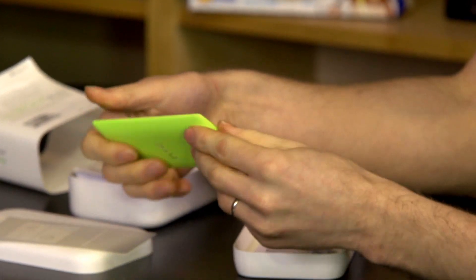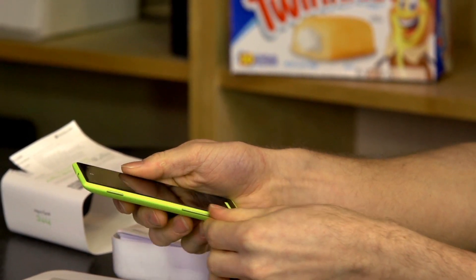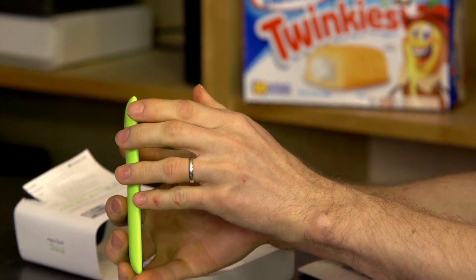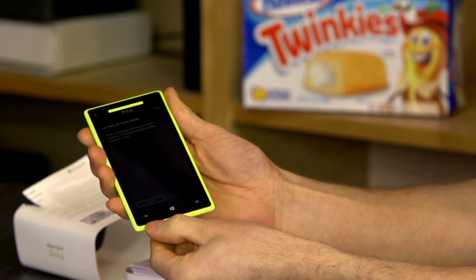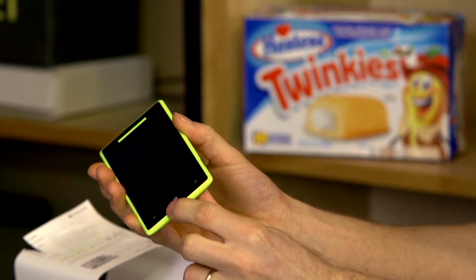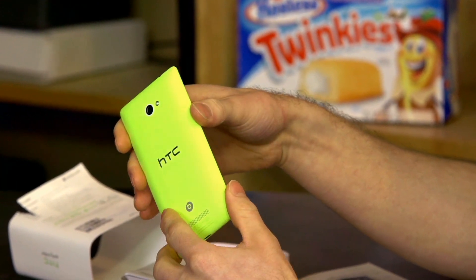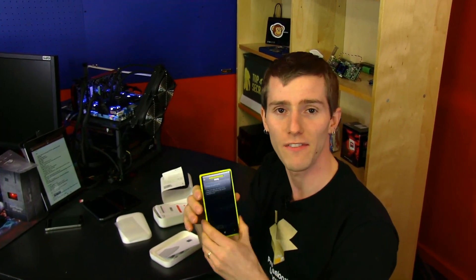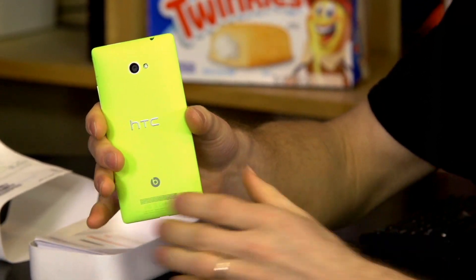Let's look at the phone physically. HTC is calling it a 'human form,' which describes the naturally flowing lines — there are no sharp edges on the phone whatsoever. Everything is very curvy, and even the edges of the glass are slightly rounded, flowing seamlessly into the shell. I picked the yellow color, which is very bold. There are other colors available — the 8X isn't only available in this retina-searing yellow, which is good because not everyone shares my taste in aesthetics.